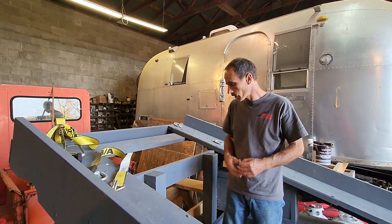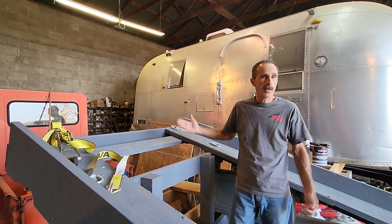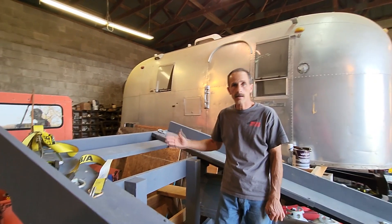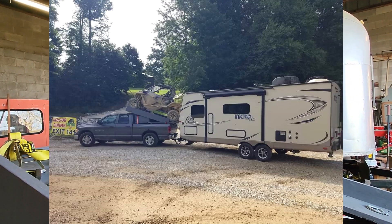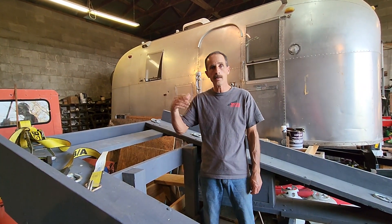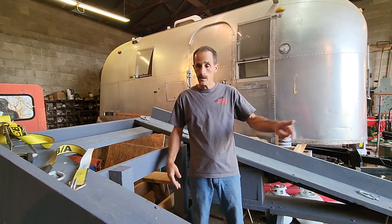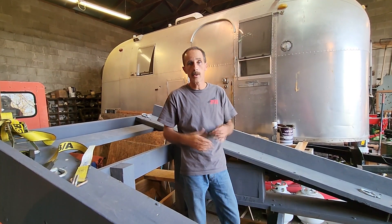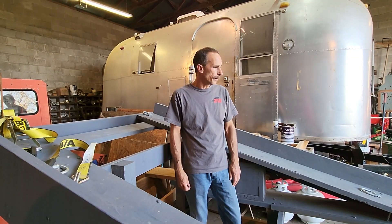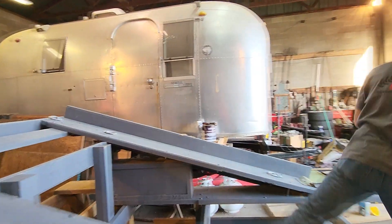We've done probably close to 1,400 to 1,500 miles with this — 700 one way, 700 back traveling to Tennessee. We also did a test run here in our home state: we loaded the side-by-side in the back of the pickup and went grocery shopping at Sam's and went to lunch, just to get the feel for it.